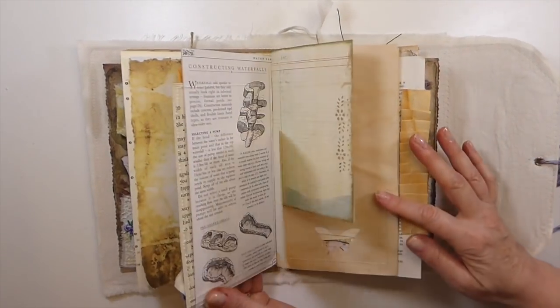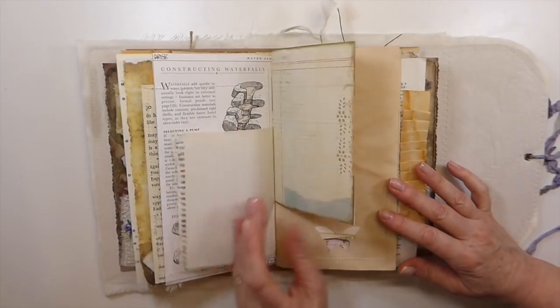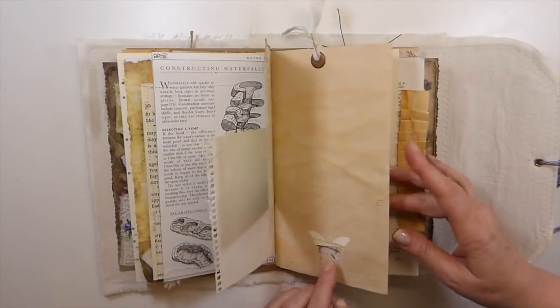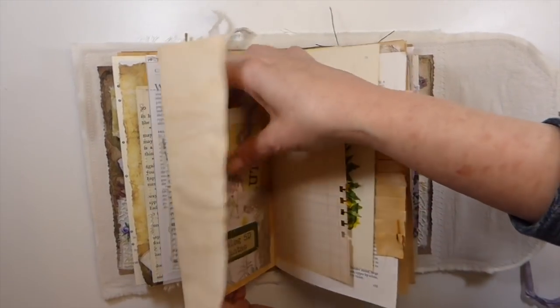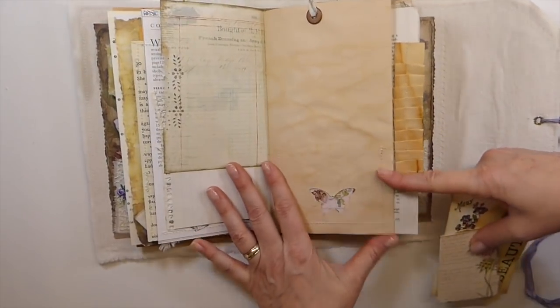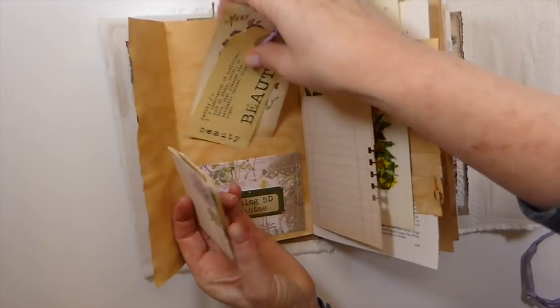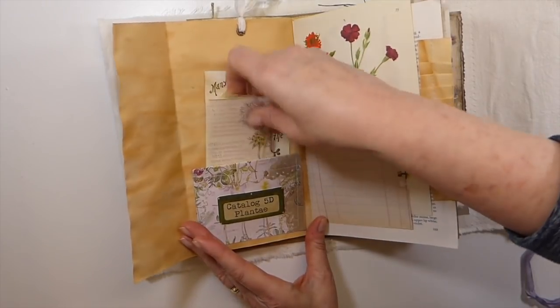I won't pull everything out. And then here is another pocket that things could be added to. This is a little negative cut — when these are out of the pocket, it's got some of the paper you can see showing through. And then here, I've just added some more elements that all match with it.